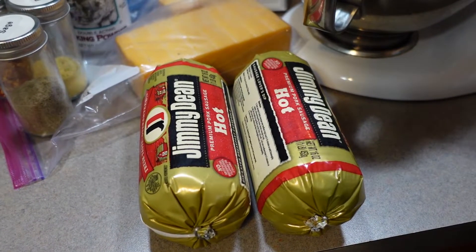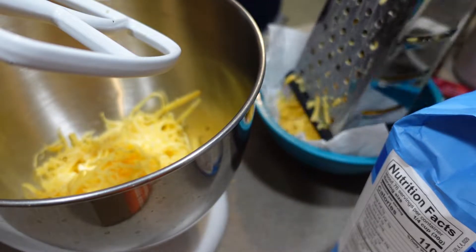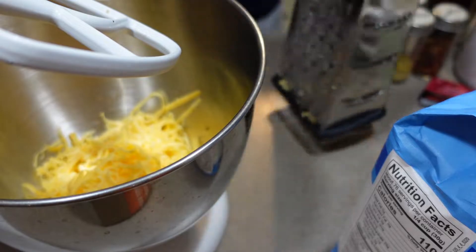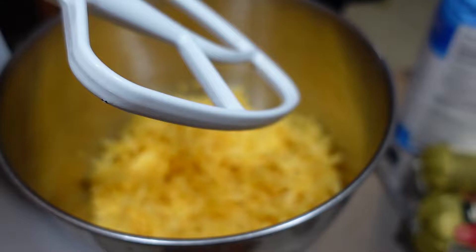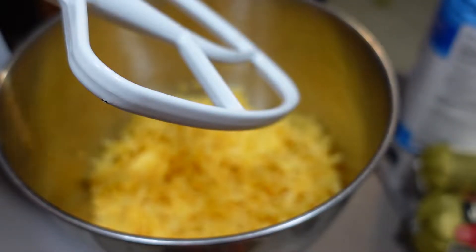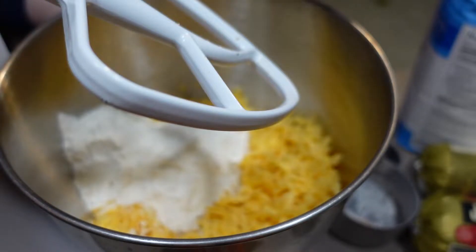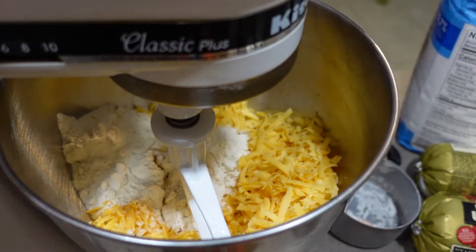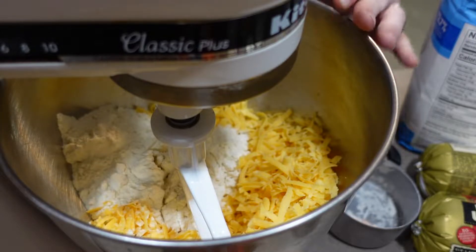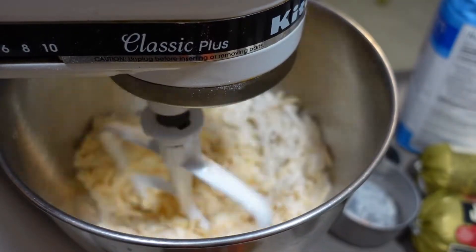Let me set my camera down and I'll get everything going. This actually wouldn't be a bad recipe to use pre-shredded cheese if you use that. I'm not using it this time because I'm using home-smoked cheese, so that obviously doesn't come pre-shredded. But in order to compensate for the cheese wanting to stick together because it's not pre-coated, I'm starting out by mixing one cup of the flour I'm going to use with all of the cheese, and then I'll add the sausage and the rest of the flour and other ingredients.